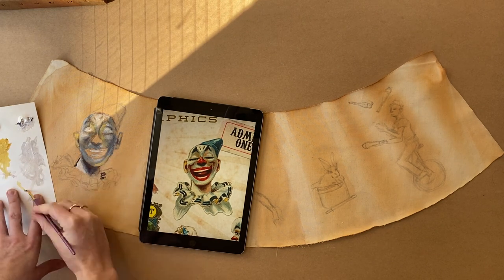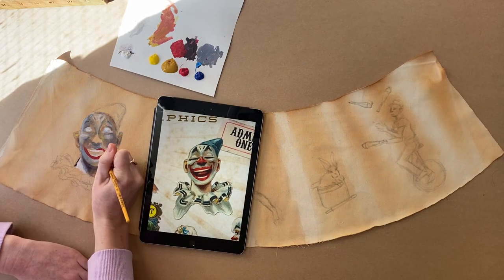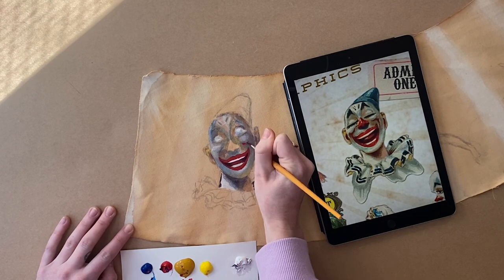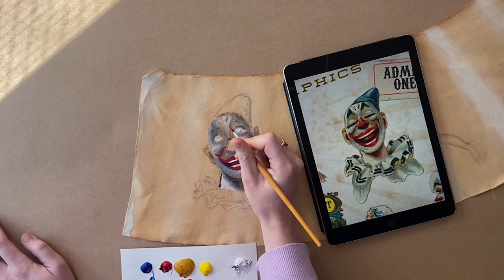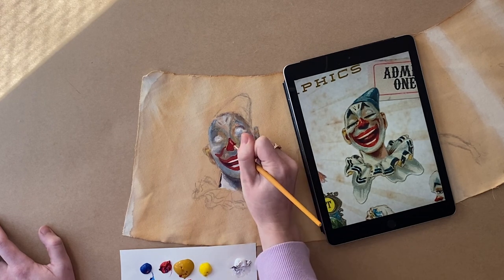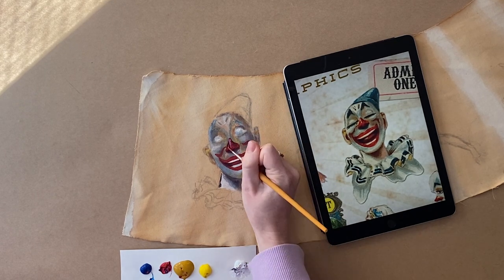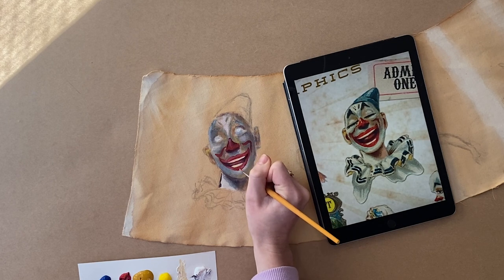I just kind of go back and forth between the highlights and the shadows just to get that 3D look. And we're doing his little lips — so cute. With the nose, I'm just starting with the mid-tone, then the shadow, and then the highlight. I feel like that one was just super easy to get the effect, and I think it came out looking really nice.